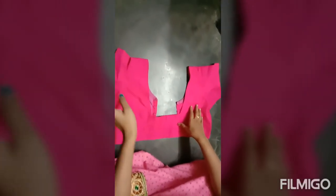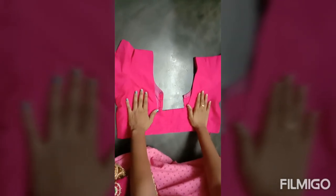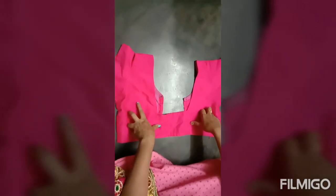Hi Friends! Welcome to my channel. Today I am going to do a bridal blouse for 445 rupees.